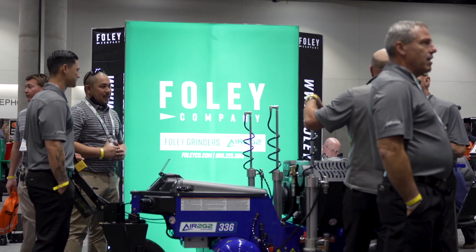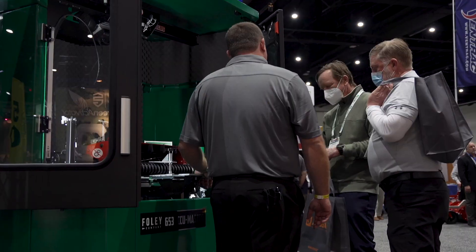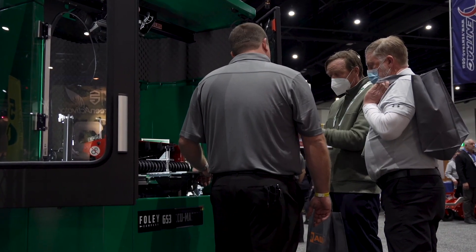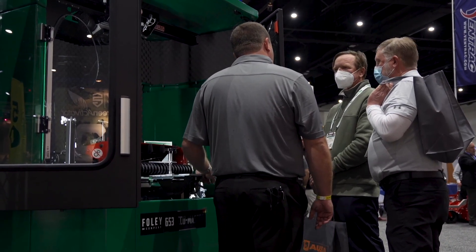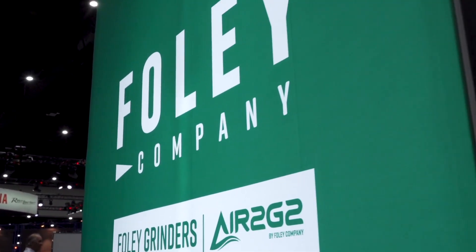We are here at the Foley booth at the 2022 GCSAA show in San Diego. As we always show, we show our main product lines which are anywhere from our reel grinders all the way down to our bed knife grinders. We also have the product that we integrated in a little over a year ago, the Air2G2, which is the decompaction with air pressure.